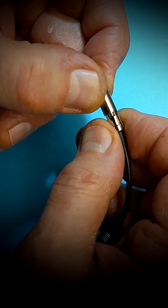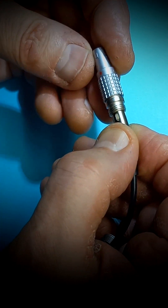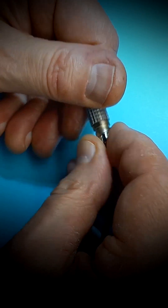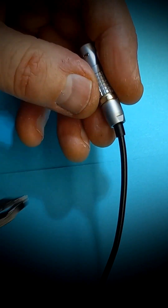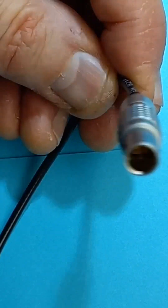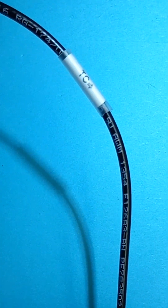Now it's the final assembly. Tighten the collet nut and the cable is done. Don't forget to put the P-touch label to show the direction of the timecode.